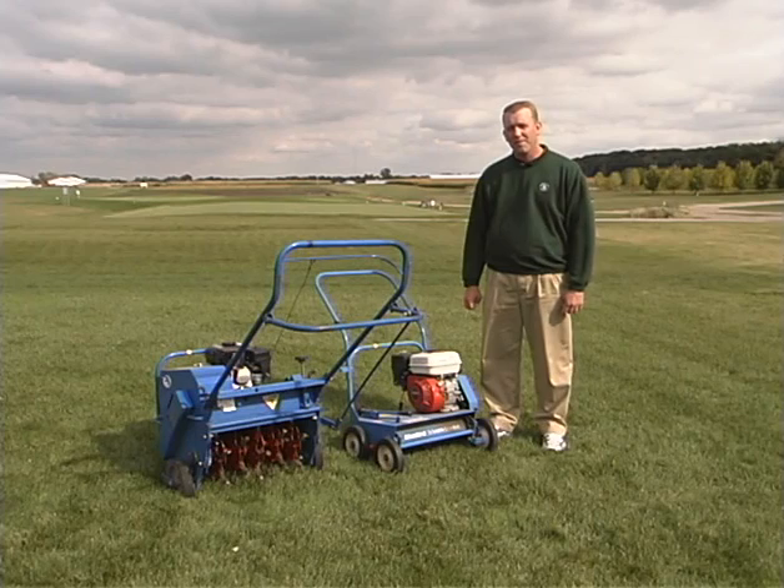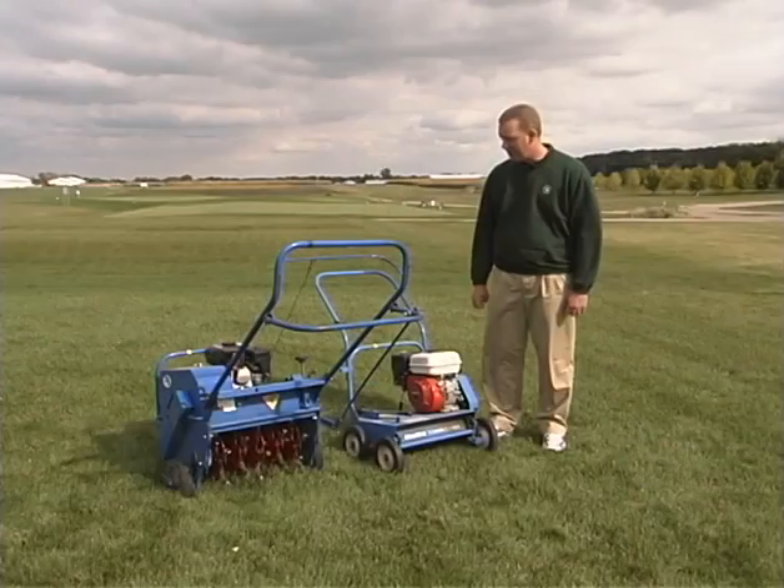Today we'd like to talk about thatch removal. Most homeowners know what thatch is — it's dead and dying tissue that makes the lawn a little bit spongy, and often you might want to get after it and take care of that problem.